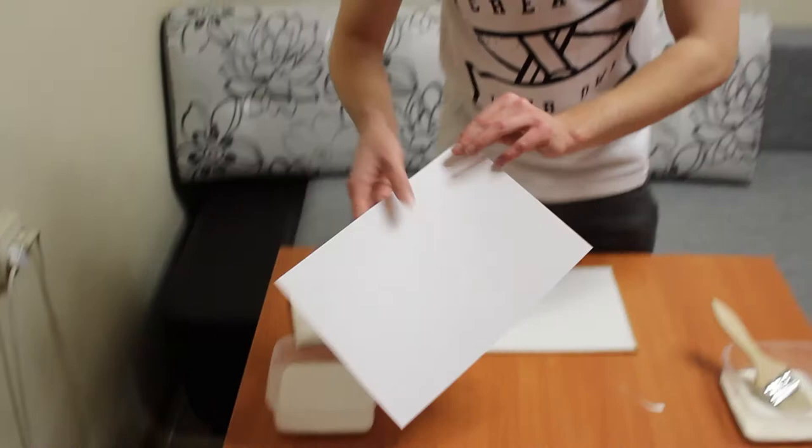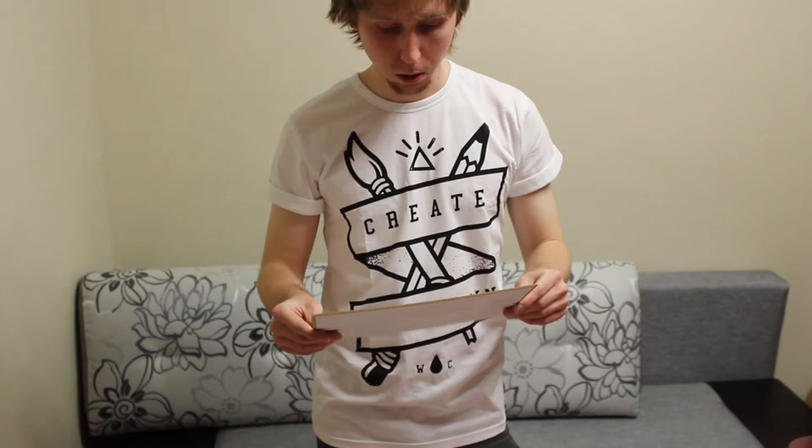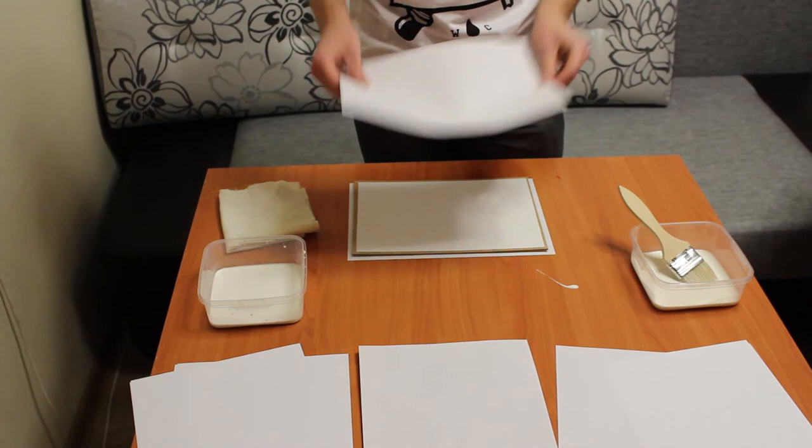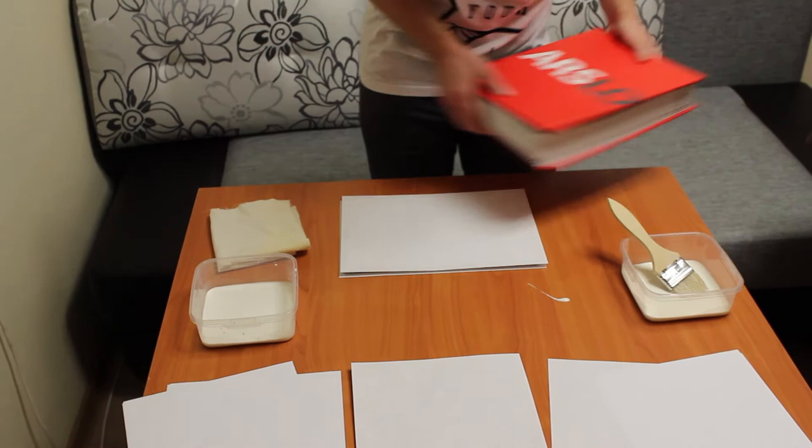After you have glued the canvas, take some ordinary writing paper and put the hardboard with the glued paper side face-down on a new sheet of paper. Then on the canvas side place another piece of writing paper, and cover it with a weight. Why do you need to glue paper on the back side of the hardboard? It prevents the hardboard from curving, because the paper will pull it in one direction and the glued canvas will pull it in the opposite direction — they compensate for each other.